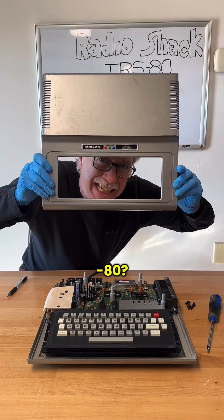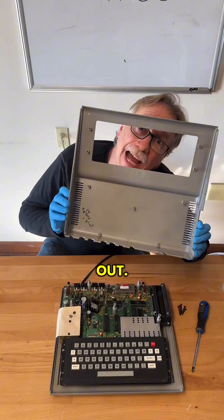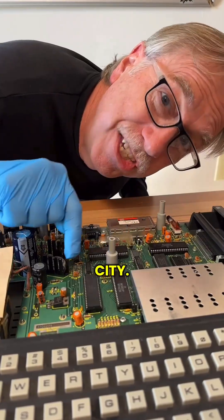What is inside of a TRS-80? Let's pop it open and find out. This looks like an entire little city.